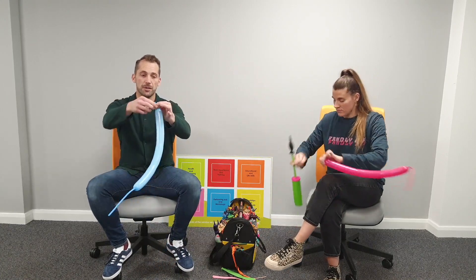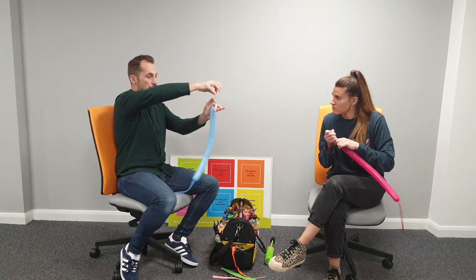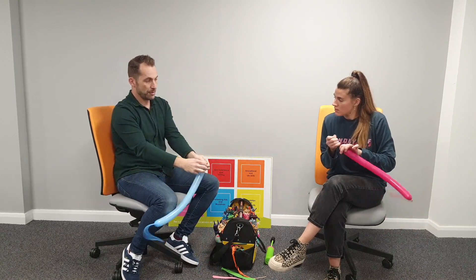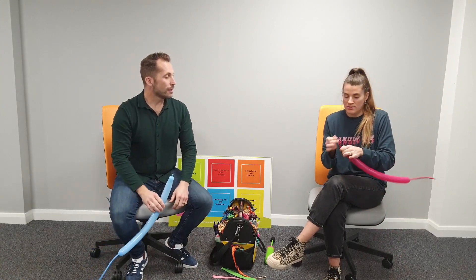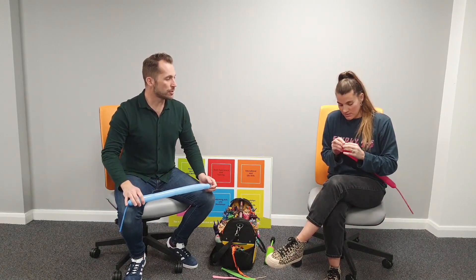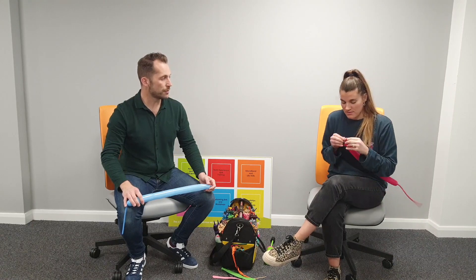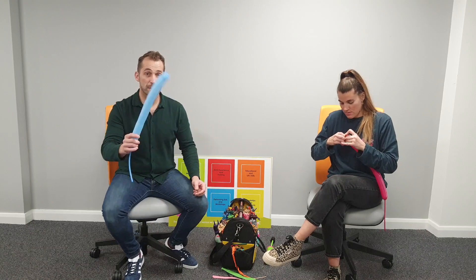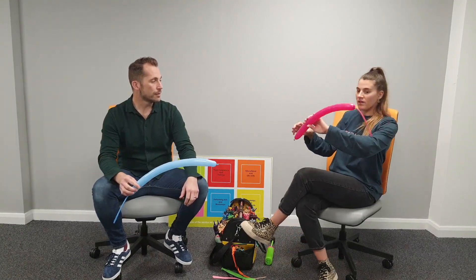Now tying a knot - lots of people struggle with these. I do it a funny way: I go over my fingers in a figure of eight, twist my fingers to give me a loop, and pull it through. Over my finger, twist my fingers, make a loop and pull it through. That is such a good way to tie - brilliant.